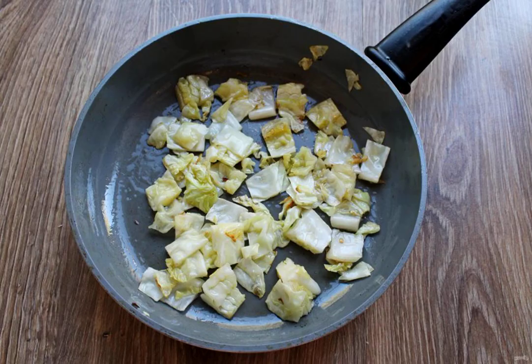Cut the cabbage into cubes. Pour another spoonful of oil into the frying pan and fry the cabbage over medium heat for 5 minutes. Transfer the fried cabbage to the onion and carrot in the baking dish.